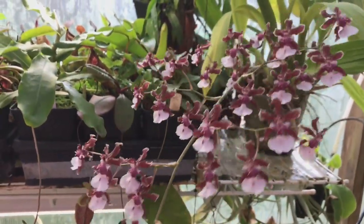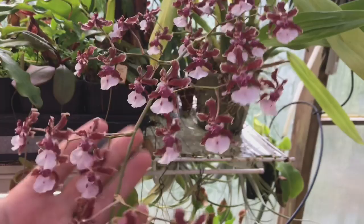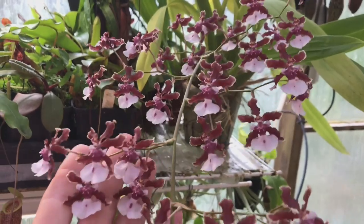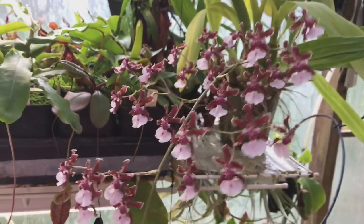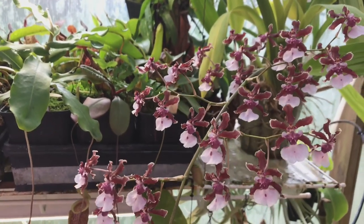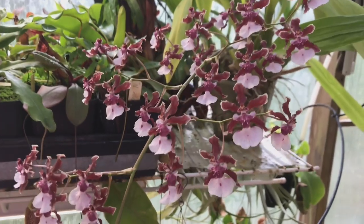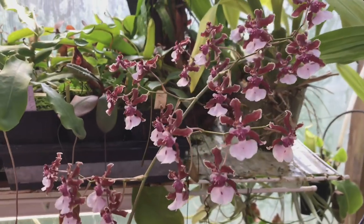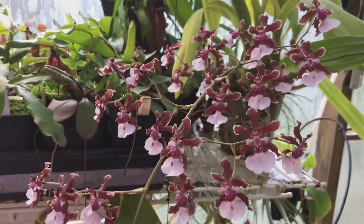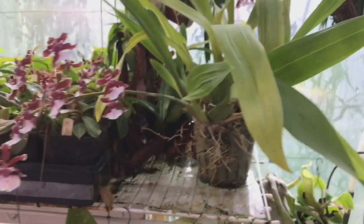I think what brings this plant into bloom is not so much temperature as light. It's basically unstoppable as long as you have some humidity and some temperature changes — there's always a 10-degree swing in temperature. But I think it knows to always bloom in September. It's not just about temperature swings; it always blooms in September when the light is starting to diminish after a nice bright summer.